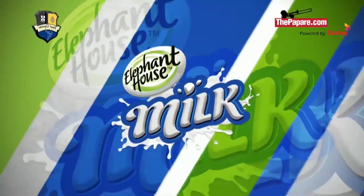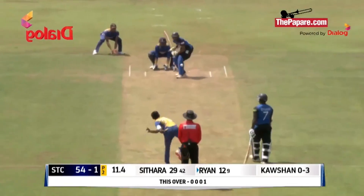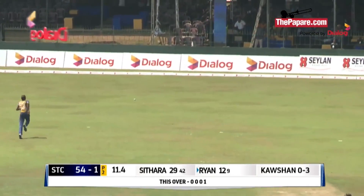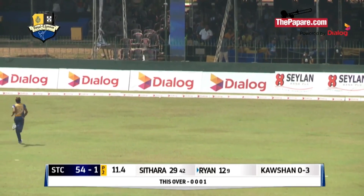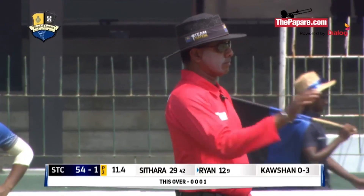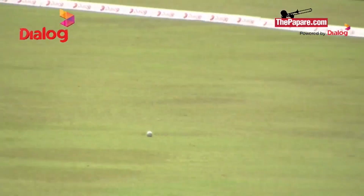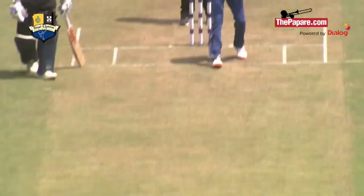Two boundaries now. After about 12 o'clock we'll see the crowd coming in. That's nicely swept away to the fine leg boundary — another four for St Thomas's. There are four men on the off side, but his concentration is on the leg side. He doesn't have a man at fine leg; he's got a man at back-foot square leg for the conventional sweep.